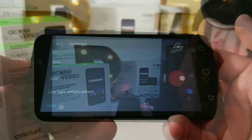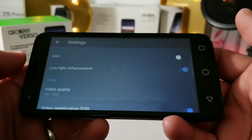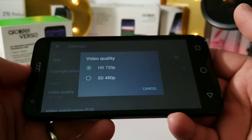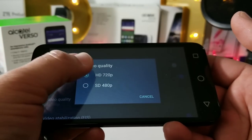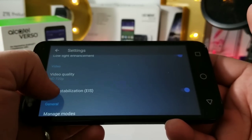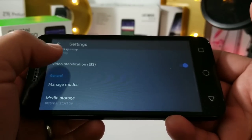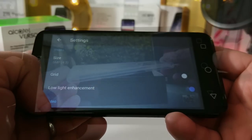Jumping into camera settings: you get an option for grid lines, low-light enhancement, and the highest quality you'll be able to record video in is 720p resolution. Surprisingly, this does have video stabilization — EIS — on it. Just a quick look at the camera interface.